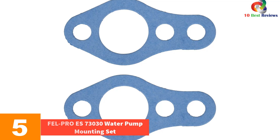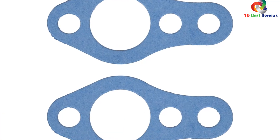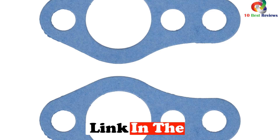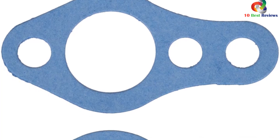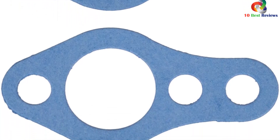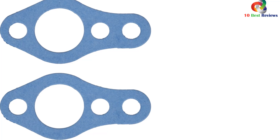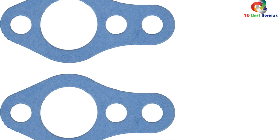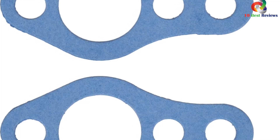At number 5, we have the Fel-Pro S73030 Water Pump Mounting Set. This high-quality product meets or exceeds all original equipment specifications. Designed for the sealing repair environment, it has been validated for fit, form, and function, ensuring a perfect fit without any leaks. The set comes in assorted colors with dimensions of 8.00L x 4.00W x 0.44H. Customers have given it a rating of 4.75, praising its perfect fit and ease of use, whether replacing gaskets for a boat or truck.